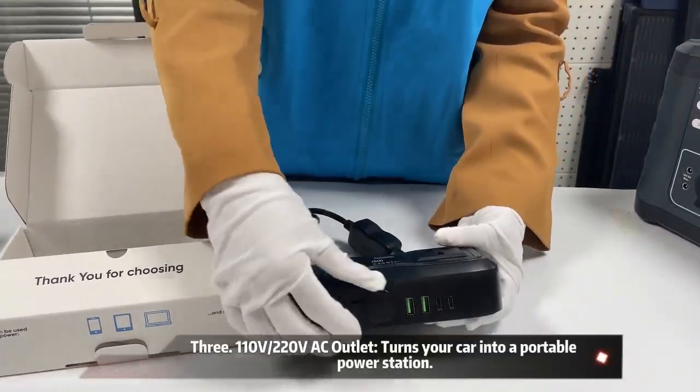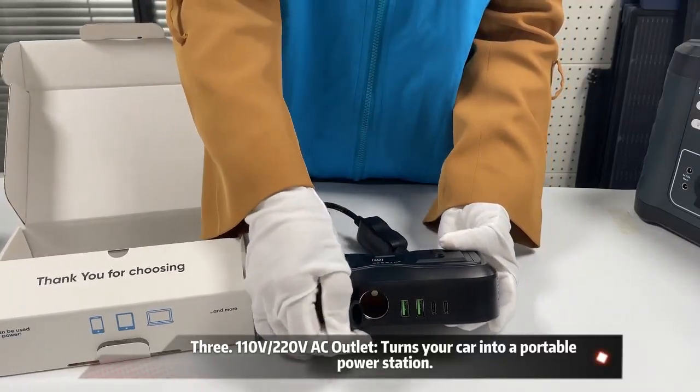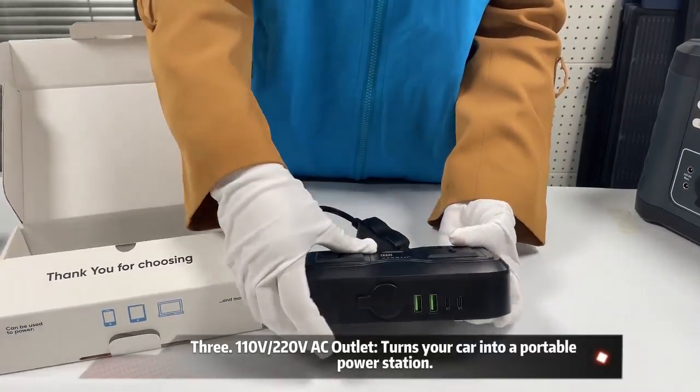3. 110V/220VAC outlet turns your car into a portable power station.